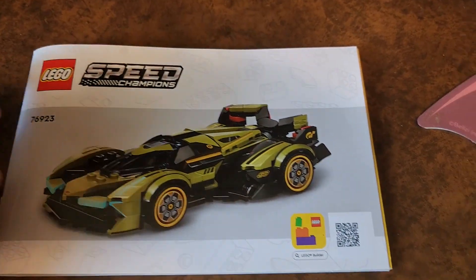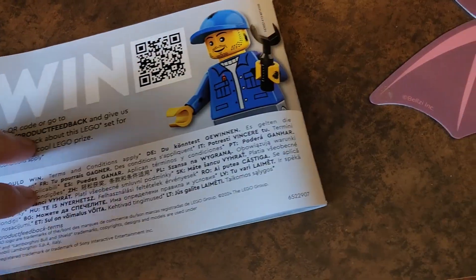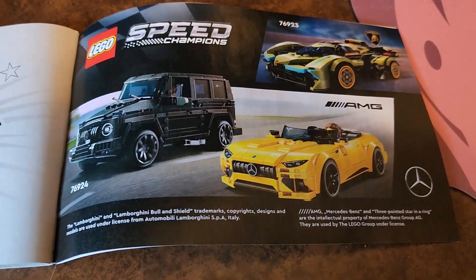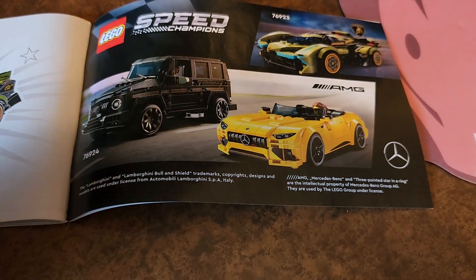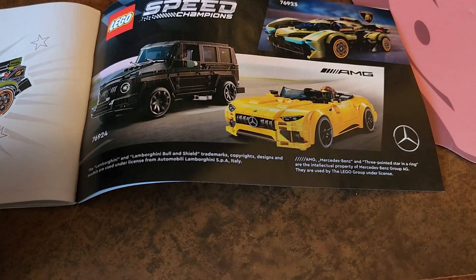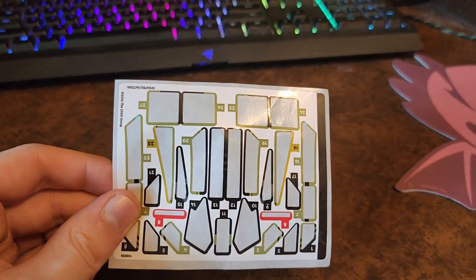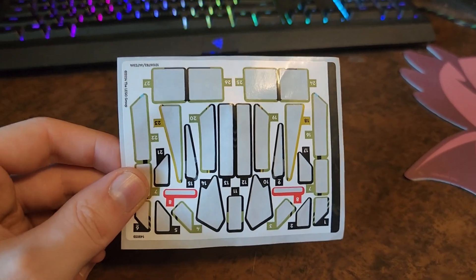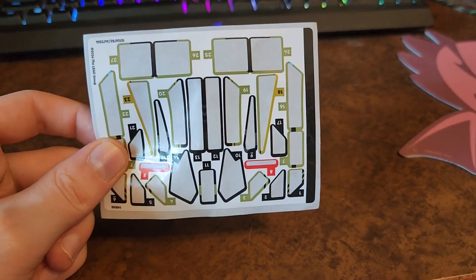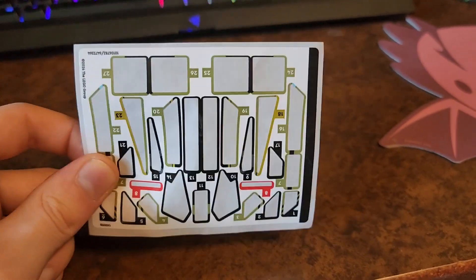That's pretty much it for the box. We also have the instruction manual here with a picture of the car on the front — typical instructions, nothing really fancy. There is an advert for the next set that I'll actually be reviewing after this one. Before I get into the build, I just want to mention: this set has a lot of stickers. Speed Champions in general has a lot of stickers, so if you hate stickers, you probably hate Speed Champions anyway.